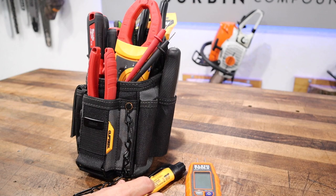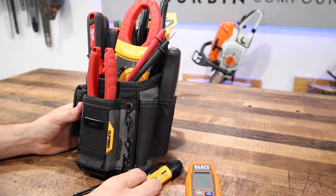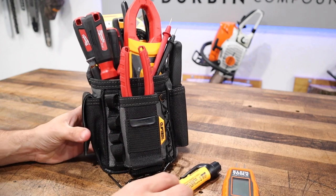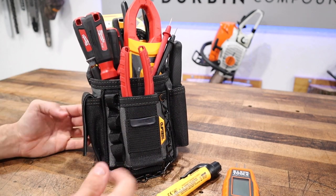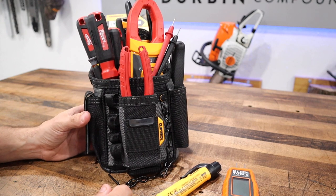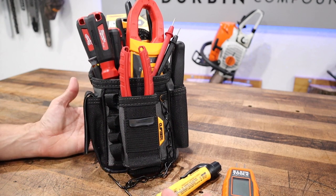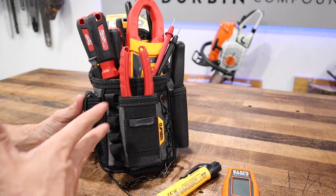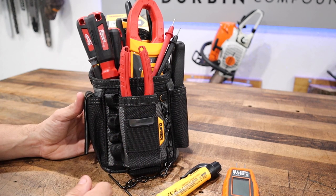Overall, I'm disappointed with the execution of the design here, but the ClipTec system seems cool. I will check out and review all the other pouches, and maybe we'll put this into circulation, but this one definitely needs a little more attention and better thought to make it usable.